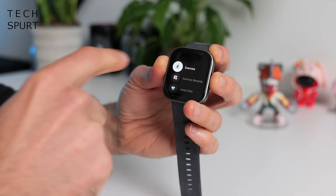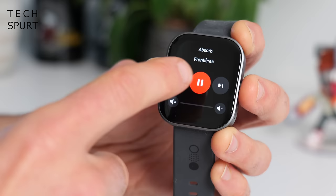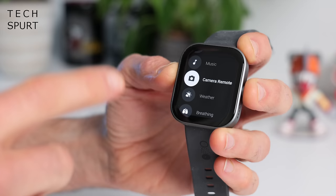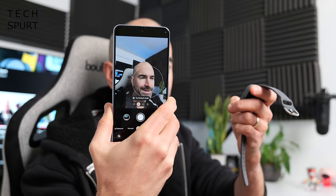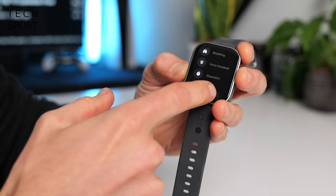There are quite a few other apps on the Nothing Watch Pro — all the main stuff you'd expect. You can control music on your smartphone, pausing, skipping tracks, and changing volume. There's a camera remote feature that works with Android only, which does the job fine if you use a selfie stick — just a quick tap and the photo is taken. You've also got stopwatches, timers, and find my phone. However, if you were hoping for Google Pay or any contactless payment support, you're out of luck.